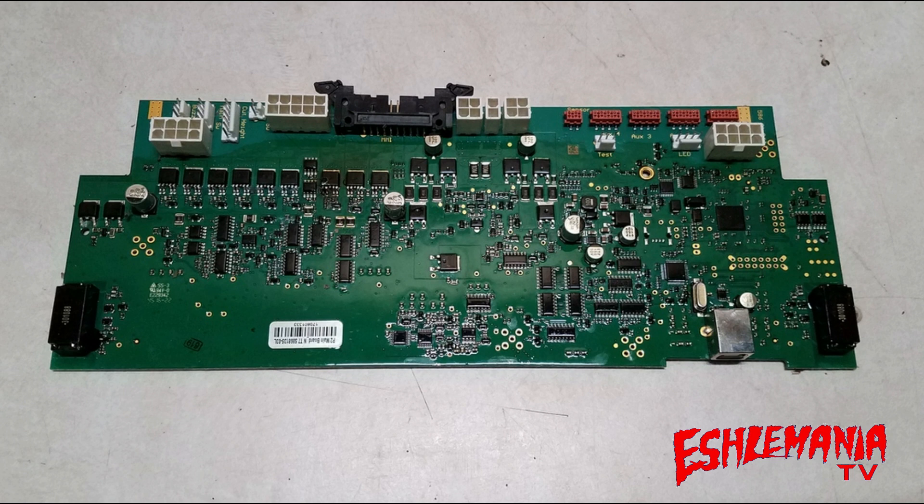The software program stored in the main board is the main software. The HMI program is stored in the HMI board, and there is a subsystem software program as well. All of these programs, all of this software, has to work together. The software that is uploaded into this main board is going to set the tone right off the bat for what model mower this will be and what this mower is going to be capable of doing.